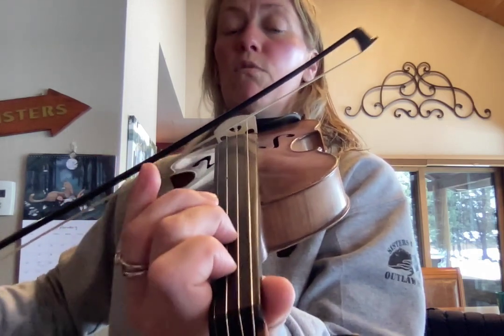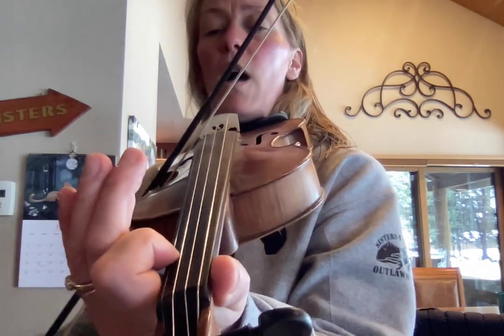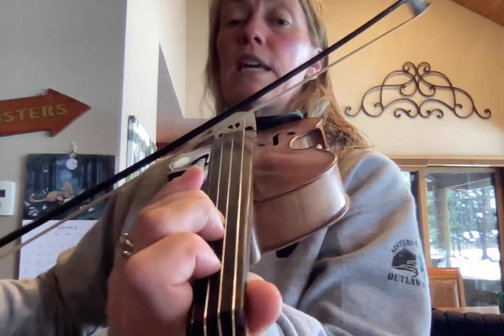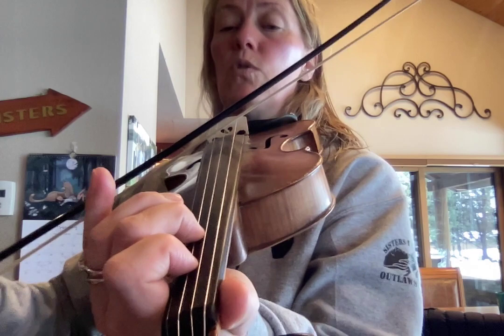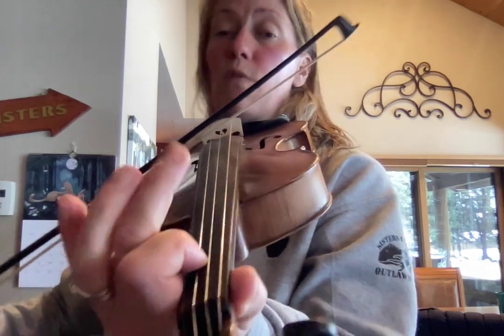One, two, three, E, one, one. One, E, three, one. Two, three, two, A, two, two. One, two, three, two, one. That's the whole A part.